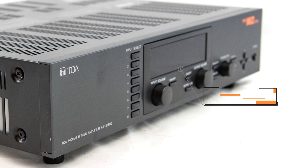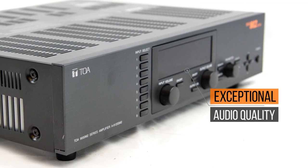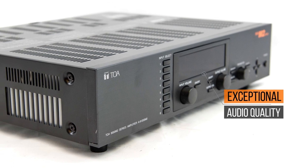Let me tell you about the significant features of the 9000 M2 Amplifier and how it can become an important part of your future projects. The amp delivers exceptional audio quality with 24-bit, 48kHz sampling and ultra-low distortion.